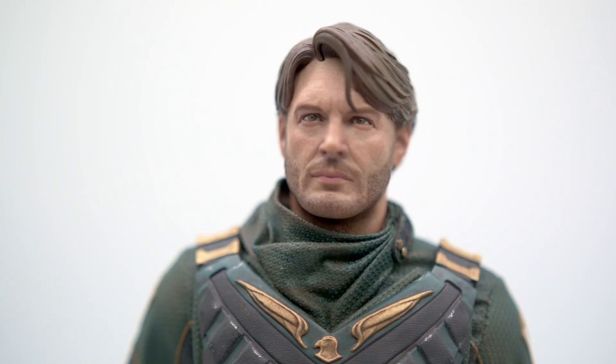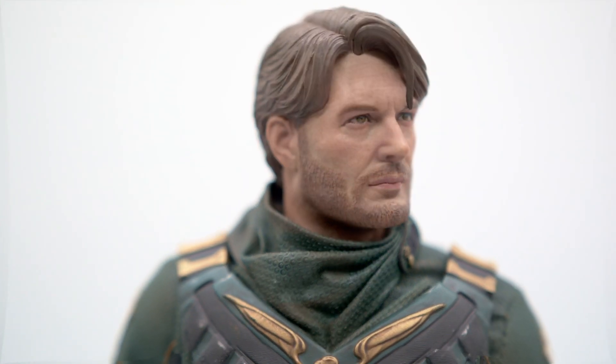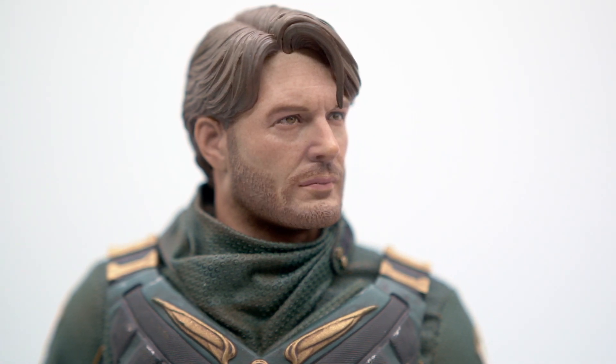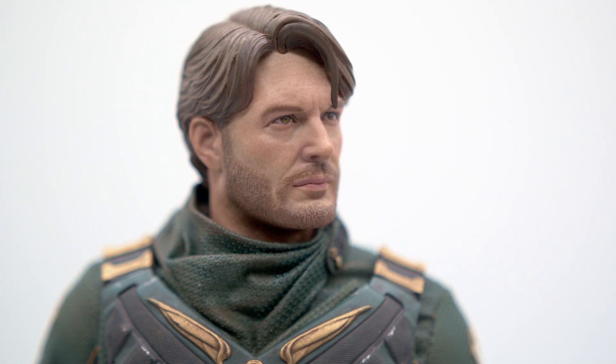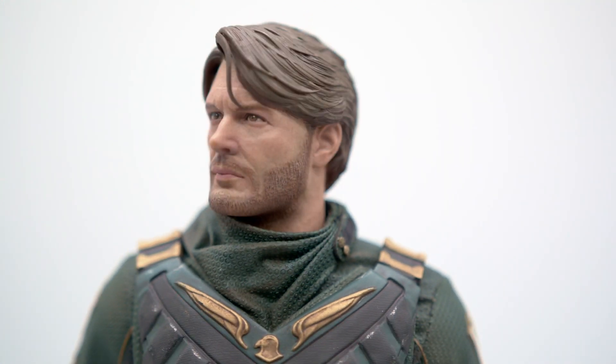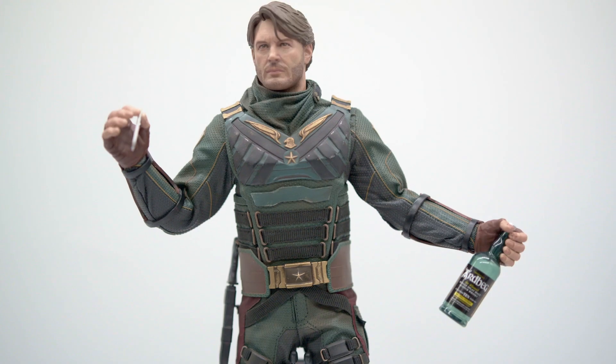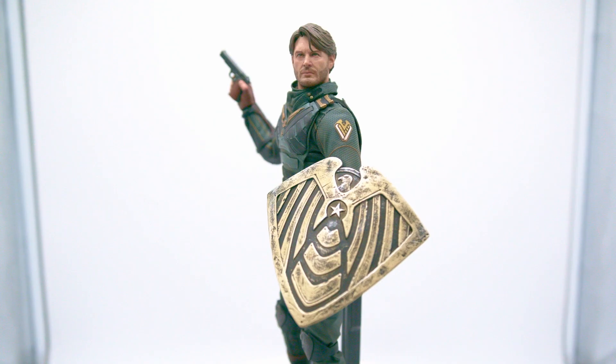Look no further — this is Jensen Ackles from The Boys. I'm someone that watched 15 seasons of Supernatural, so I feel like I know what this guy looks like, and at this angle, this is him. The artist Yixi, who also worked for Hot Toys, did a fantastic job. The paint application on the hair could use a little bit of work, but everything else feels great. The cigarette, the knife, the shield — everything is what you would need for Soldier Boy. There's really nothing to complain about.